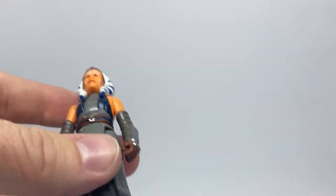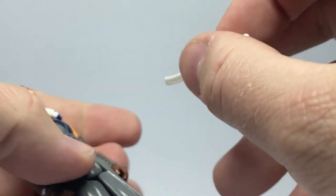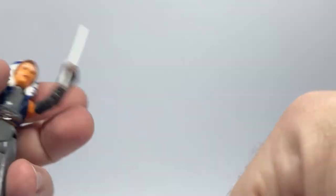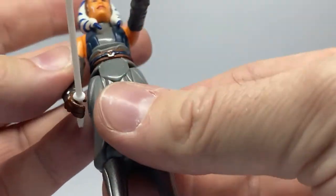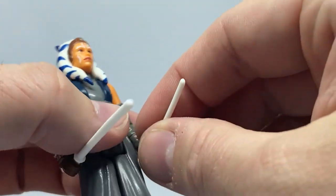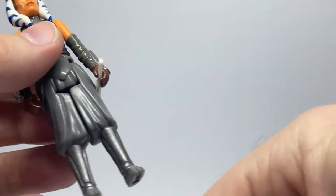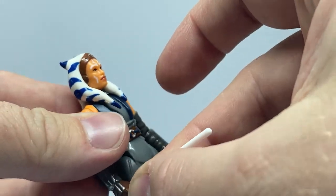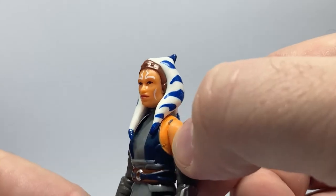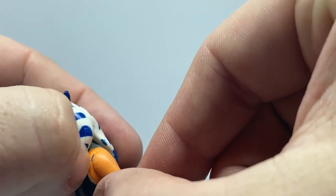Very much in the style of the Kenner figures. Same with the lightsabers — they've gone with a very 1980s look for the lightsabers, as opposed to them slotting out of the arms. They hold well in her hands. Once I put them on display I'll probably pick one to have in reverse grip just to change it up a little bit. They're not perfect at staying in there but they're not too bad. There is a little bit of paint coming off the shoulder already, straight out of the packaging — that's a little bit of a bummer, but it's fine, not a big deal.